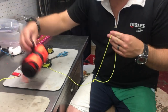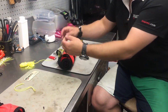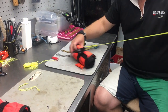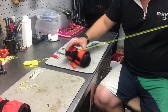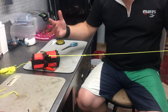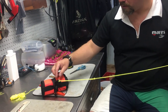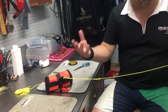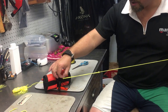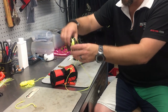Now I've got this big loop, so if I'm using a buoy system I can simply put the line through the buoy and pull tight — the reel and the buoy are attached. But it's not quite done, because if you've got really thick gloves on and you go to undo this girth hitch, you're not going to be able to pull it. With thick gloves you'll have reduced dexterity and won't be able to release it.